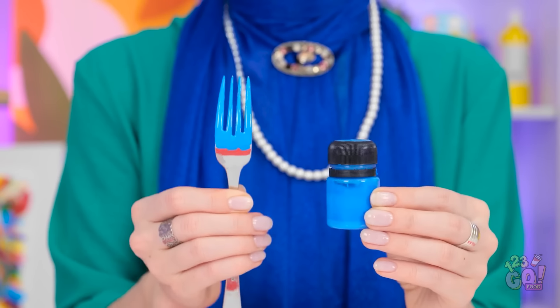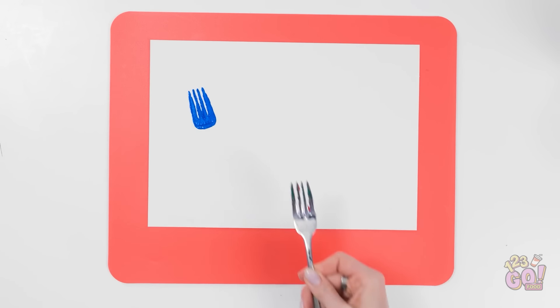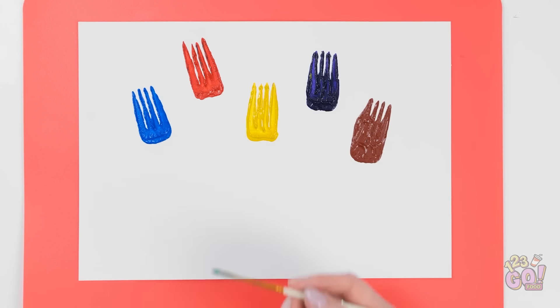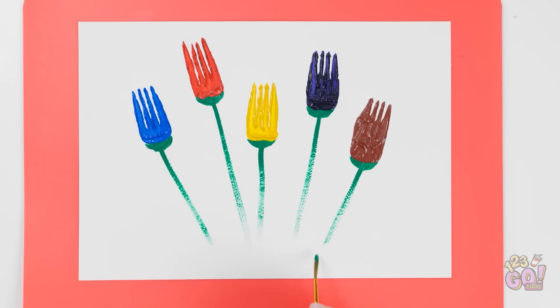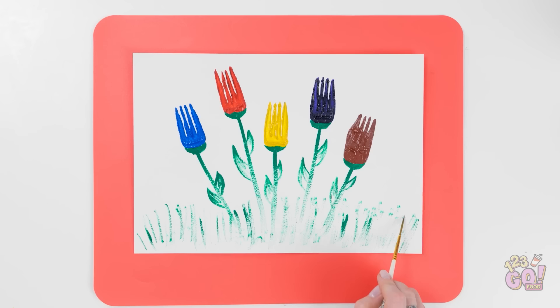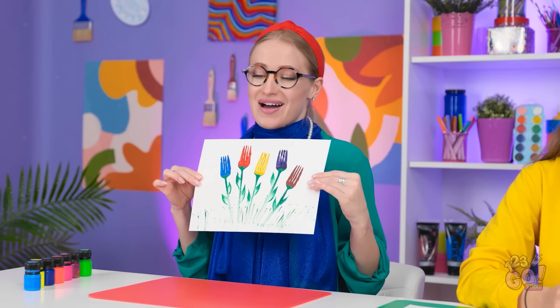Wait a second — those flowers gave me an idea. I'll coat the fork with paint, then press it onto a sheet of paper. I'll do the same with different colors, working my way over the page. But there's still more to be done. Now I'll take a paintbrush and carefully apply green paint under them, then paint a stem. I'll do the same with the other ones. Next I'll paint leaves — it doesn't matter if the paint is faded, it just adds to the effect. Now I can add grass. And that's it — I'm pretty happy with it. It's over to you.